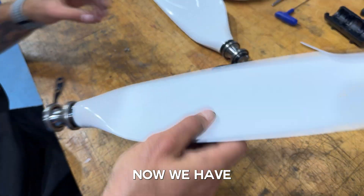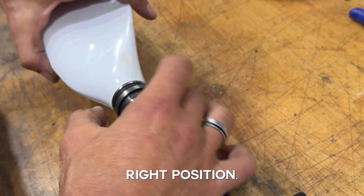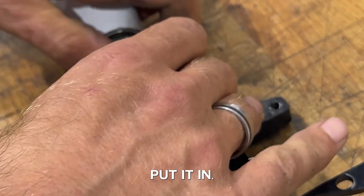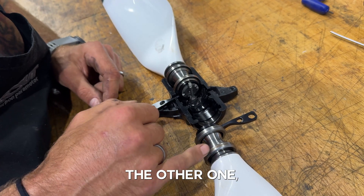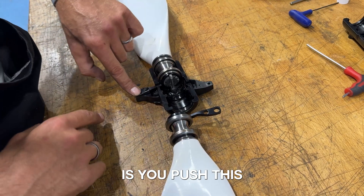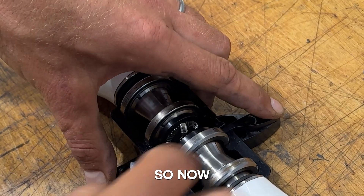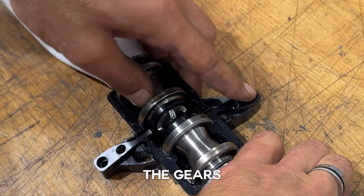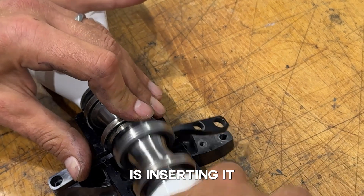Now we have the two blades ready. Before inserting them back into the main hub, make sure you have the gasket in the right position and the bearings pushed all the way in, then put it in. I can rotate it and see that the gear is engaged. As I place the other one, you don't want it to be randomly inserted — they need to be in equal or mirrored position. Push this lever down and insert it into the gear.